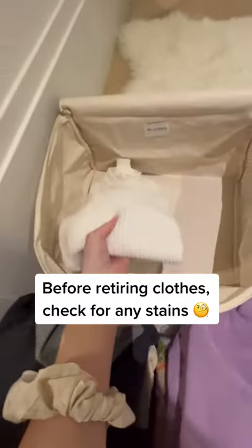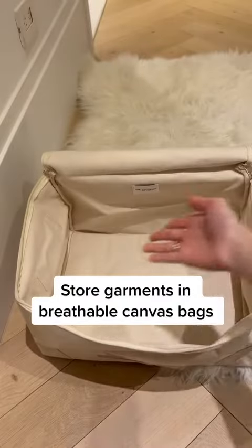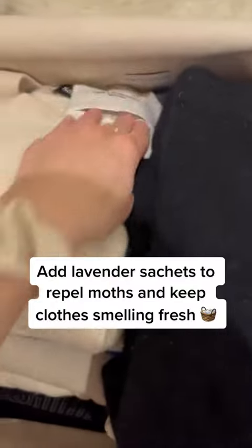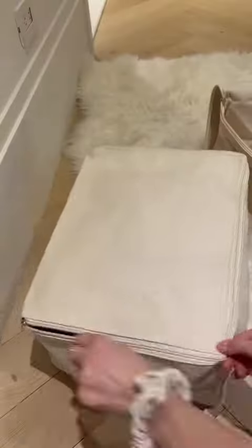Before retiring your winter garments, scan sweaters for stains so you don't have to deal with them later. Treat with a stain solution by applying it directly to the stain and then washing as usual. Now store sweaters in breathable canvas bags. Add some lavender sachets to keep your clothes smelling fresh and to repel moths. Then store away for the season.